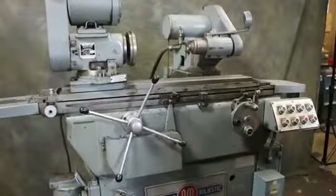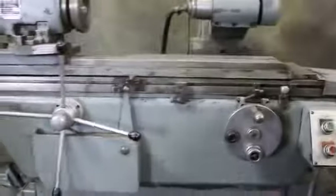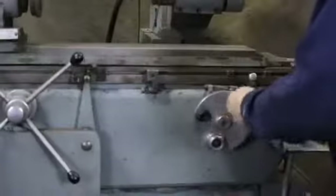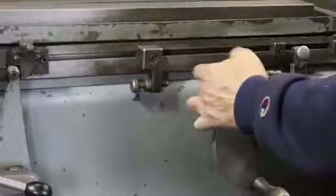We get a reversal when we hit the stop here. This is the dead stop for the in-feed — up against that dead stop — and then here you have a fine-feed. This is also a fixed stop that could be adjusted if you're grinding to some shoulders.